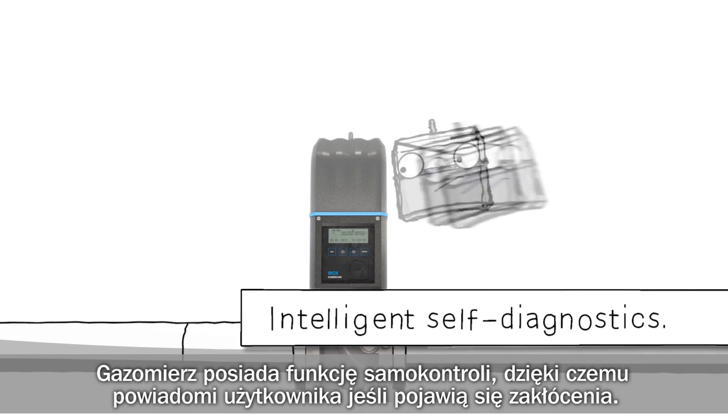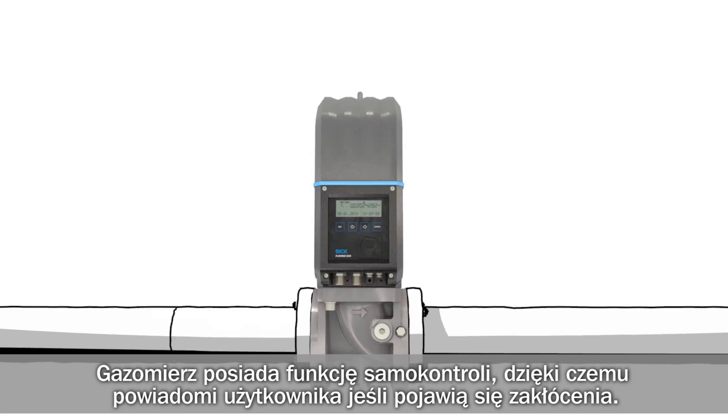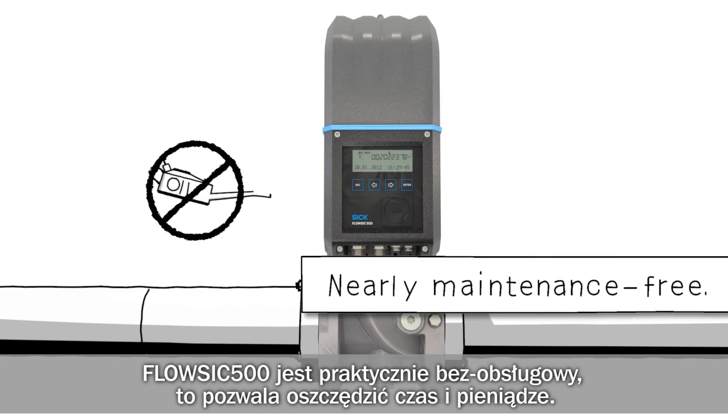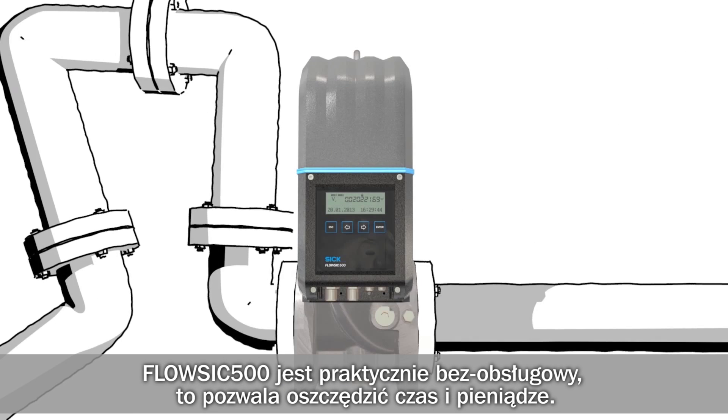The meter is self-monitoring and lets you know if things are not running smoothly. FlowSick 500 is nearly maintenance-free. This saves time and money.